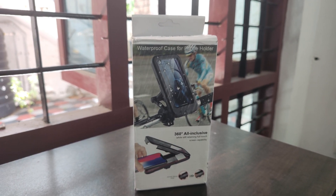Let's do a little bit of unboxing and install it. It has a touch-sensitive screen, so we can use the phone with the holder.